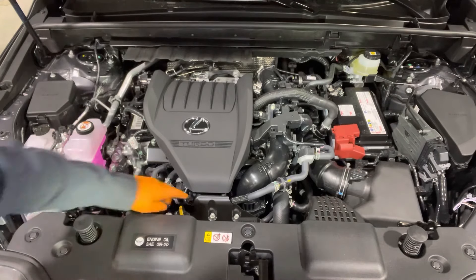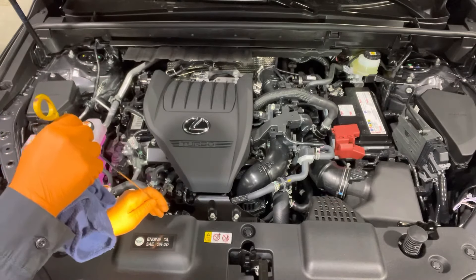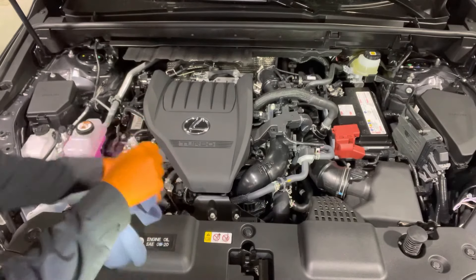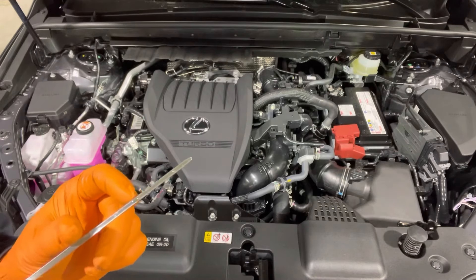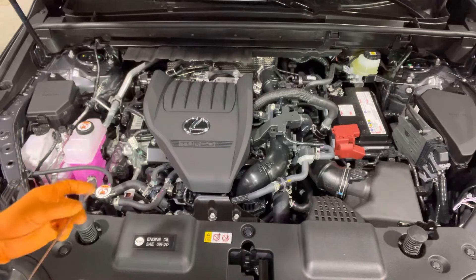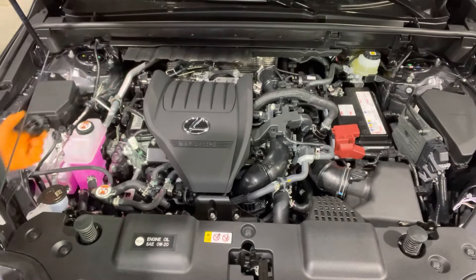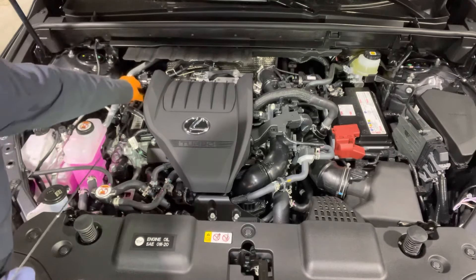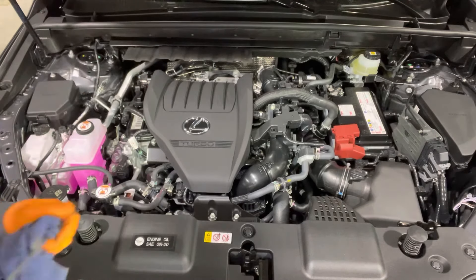To check the oil level, remove the dipstick, wipe it off, reinstall it, then remove it again and check the oil level. The level should be to the second dimple right here. If it's low, top it up by removing the oil filler cap and adding a little bit of 0W-20 oil at a time, intermittently checking with the dipstick until it is at the full mark.